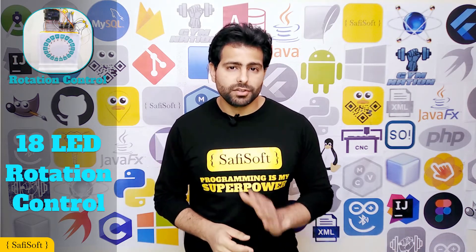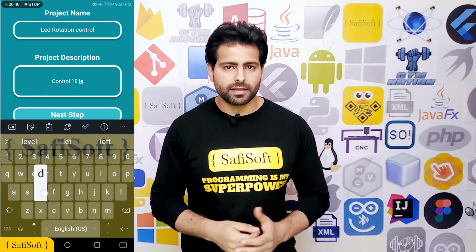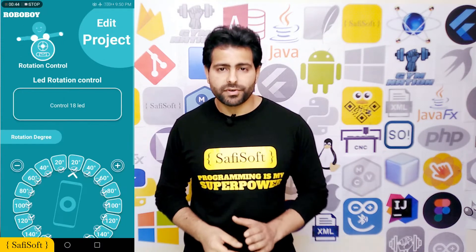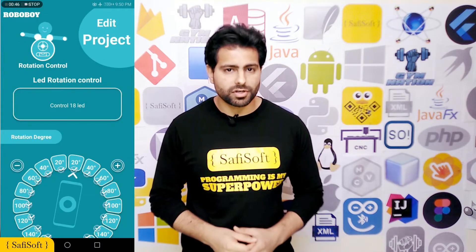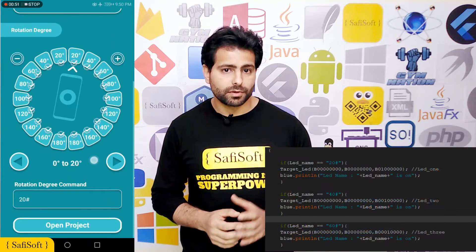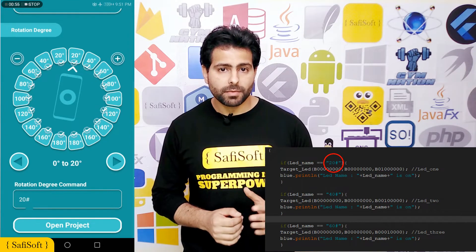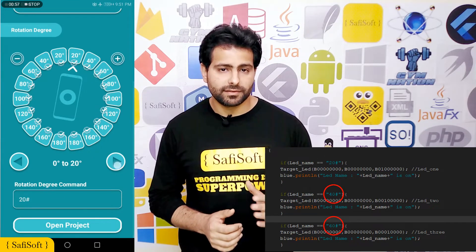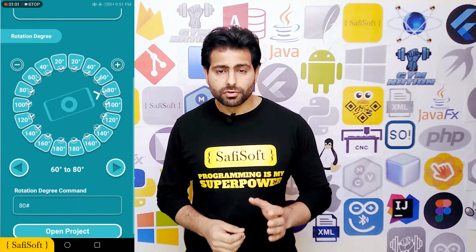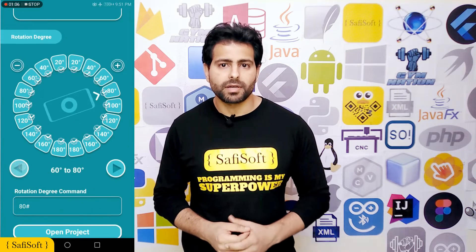We will create a new rotation control project, give it a name and description, and then click the next button. To edit our new rotation project, we must first examine the Arduino project code. In this code, we decide that if we want to power LED number 20, we must send the command '20#', and we must do the same for each LED number. So let's modify our rotation project to control the 18 LEDs with the 18 rotation commands provided by the RoboBoy application.